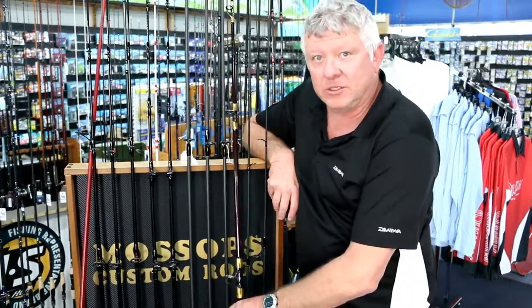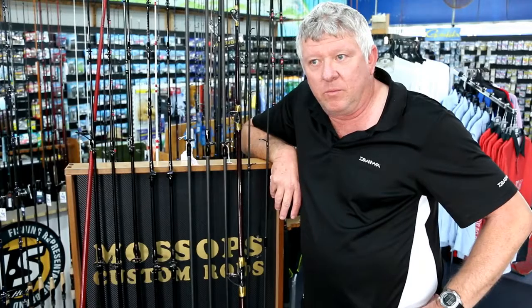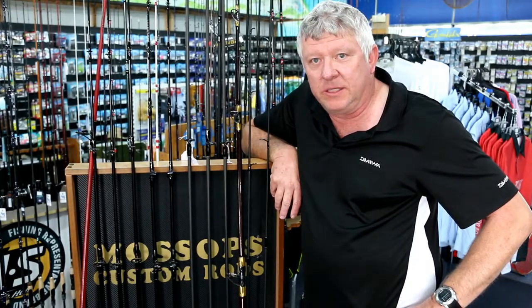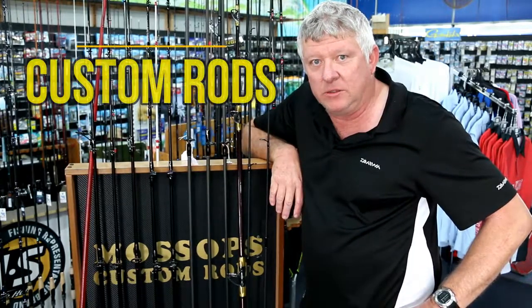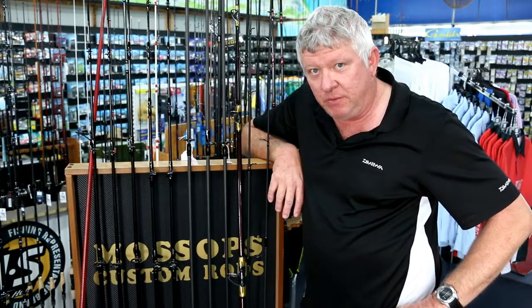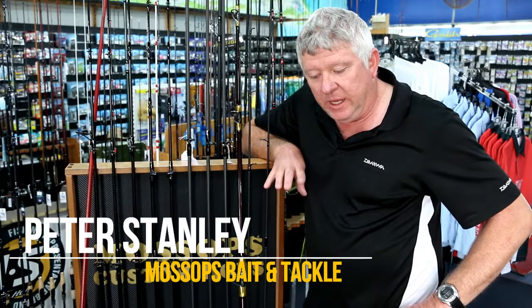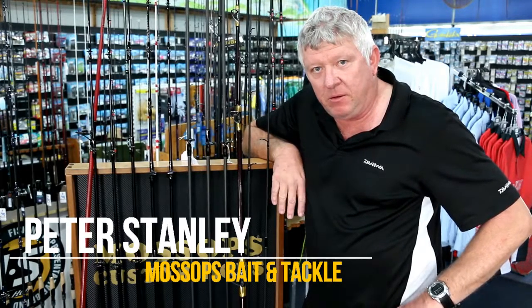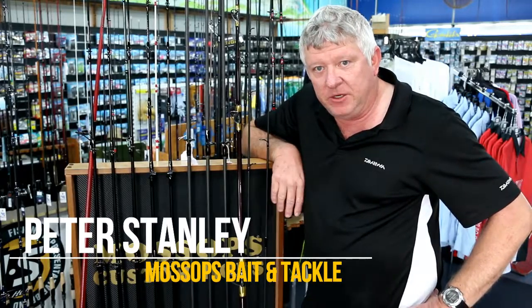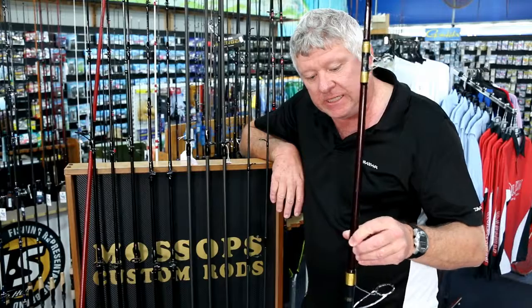Hi, once again, welcome to Mossop's. Probably something that we do very well here in store is our custom rods. We have quite a few blanks to choose from. We can cater for all fishermen, right from your basic bream fisherman right up to anyone that wants to go chasing any pelagics.